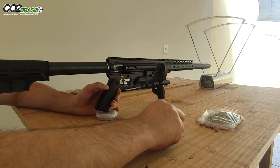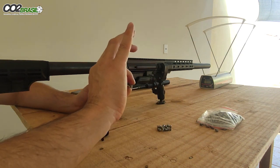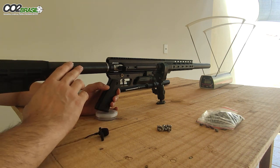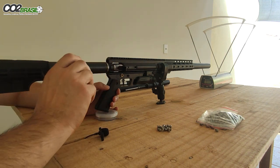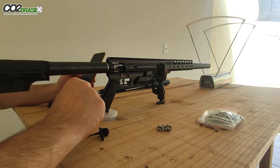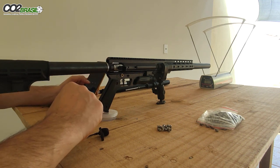Segundo estágio, chumbo estrela de prata de 33.7 gramas aproximadamente. Cilindro em 200 bar, válvula de alto fluxo. Dá 113 joules no segundo estágio, 26 joules no primeiro estágio.